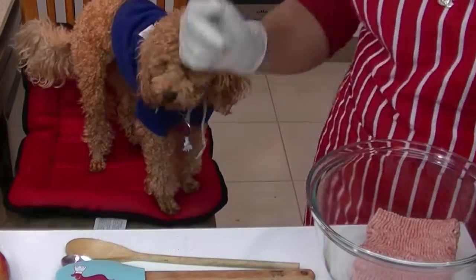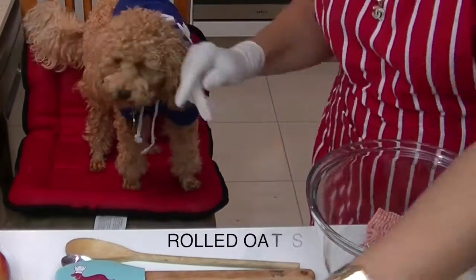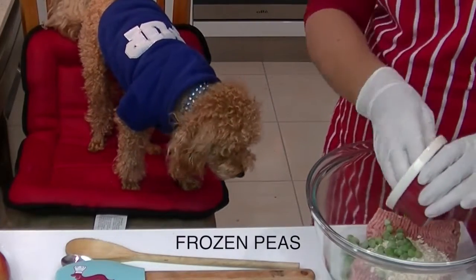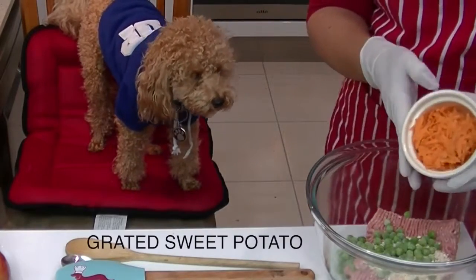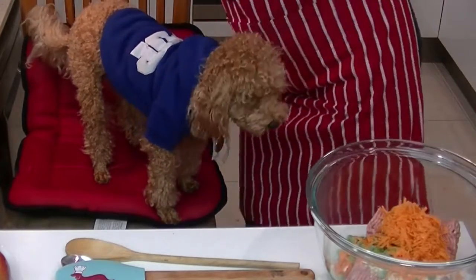Let's get started. Place the turkey mince and rolled oats in a large bowl. Next add the frozen peas. Add the grated sweet potato.